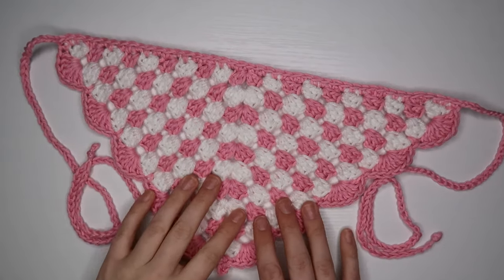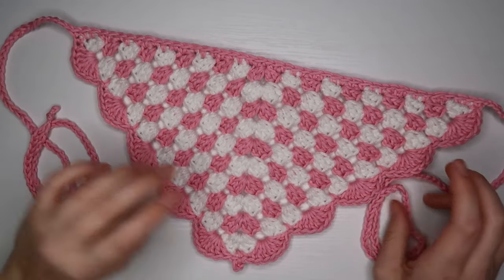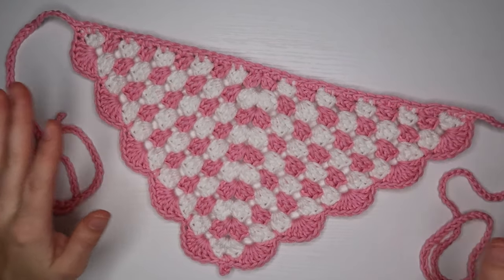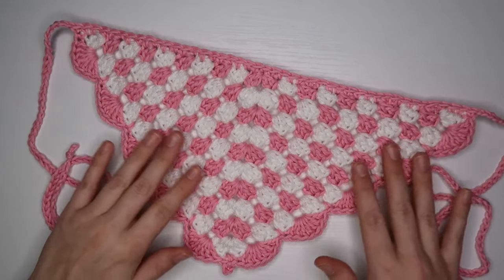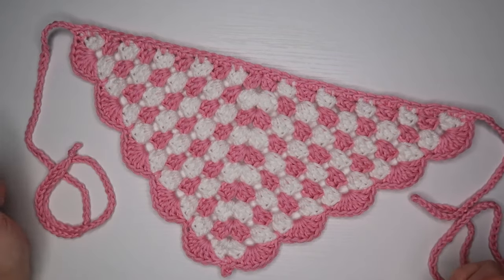Hello! Today I'm going to be showing you guys how I made this really cute crochet bandana. I made this one specifically for Valentine's Day, which is why I use pink and white, but you can change it up — you can still use the same design and use any colors you want.